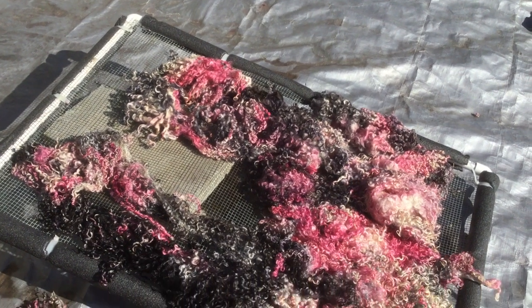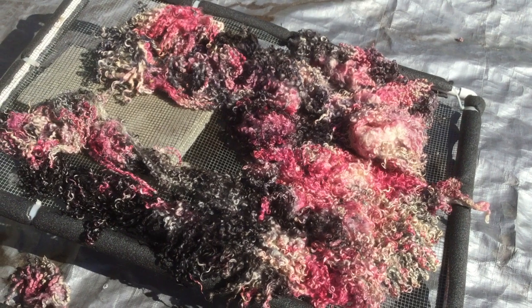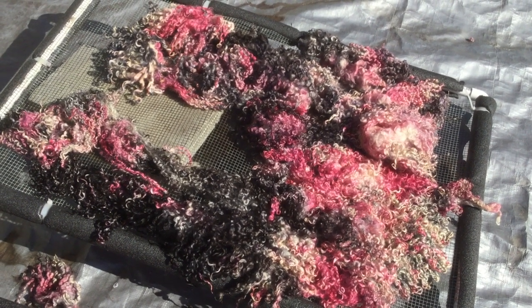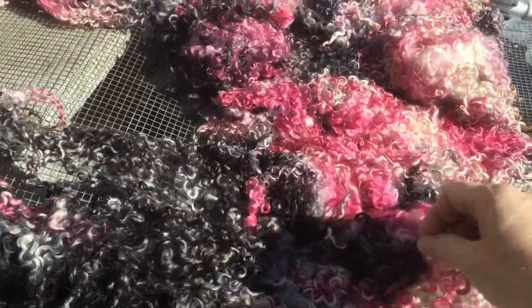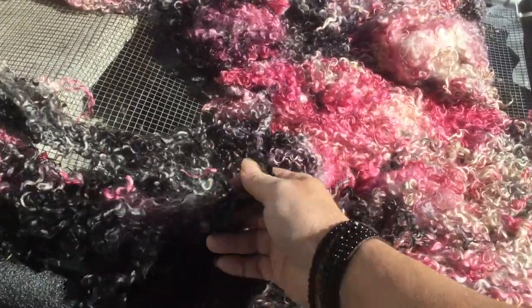Hi everybody, our fairy here. I wanted to share our amazing Teeswater Locks with you. This is for the Felted Curly Locks Felted Shawl — it's a pattern that's available and we have videos on how to do it.